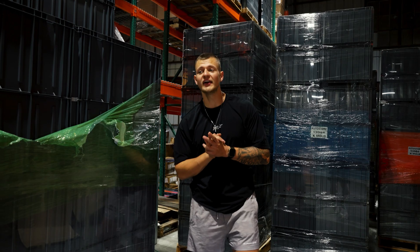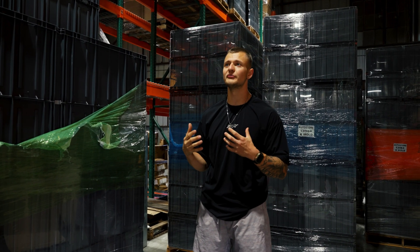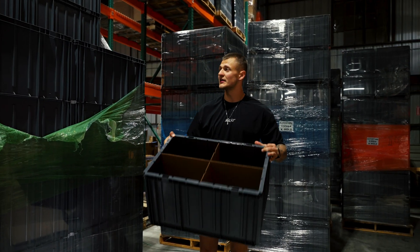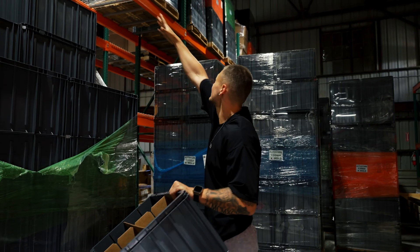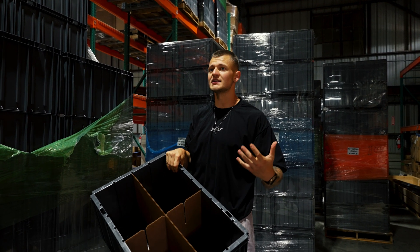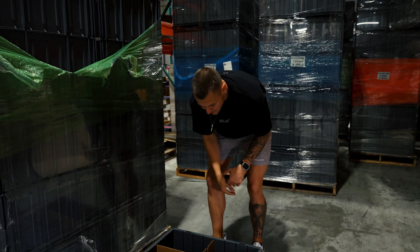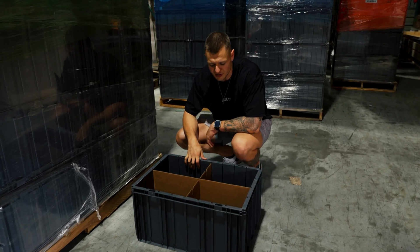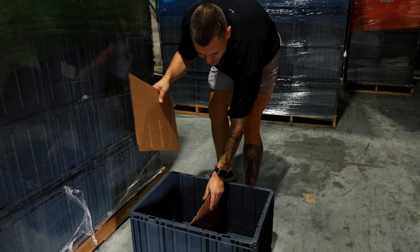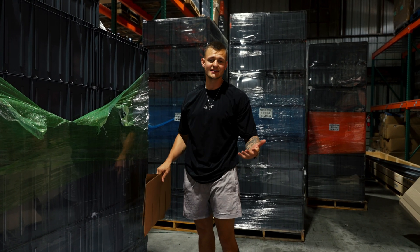All right guys, we got phase two here. As you can see in the last video, we've got everything coming up for the system. Next is going to be our actual bin insert. This is what the bins look like — you can see all these pallets that we have in the warehouse. We have a total of 1,346; some are extra, 1,324 actually fits in the system. David from PO is walking us through how we can set up the bins.